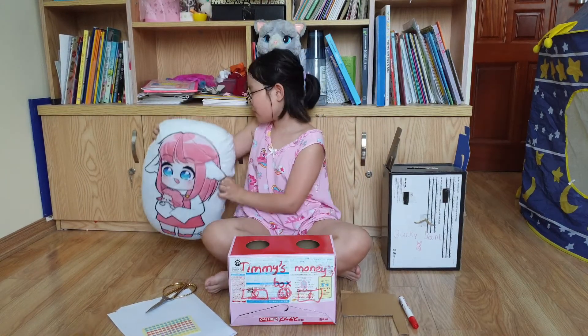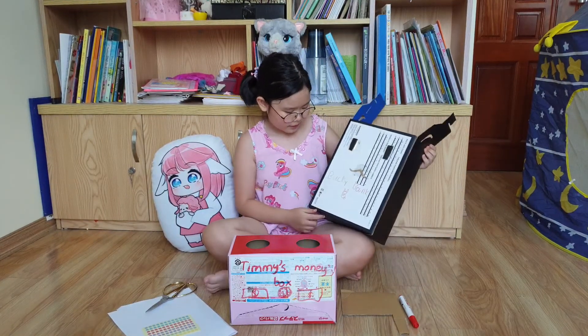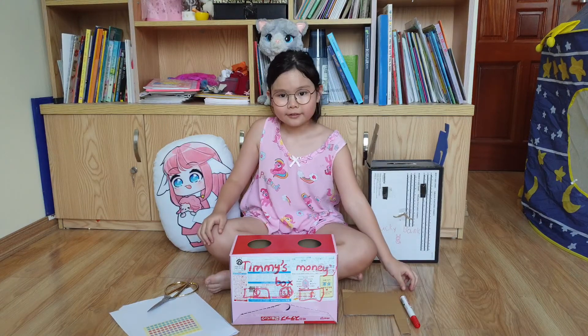I have one here, and I made this. It's a Bucky Pink. It looks like a rabbit — because I like rabbits.